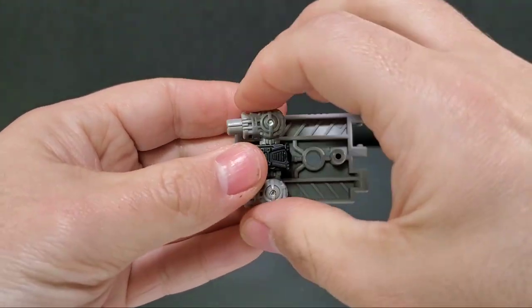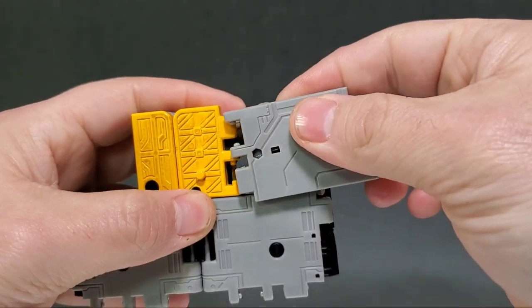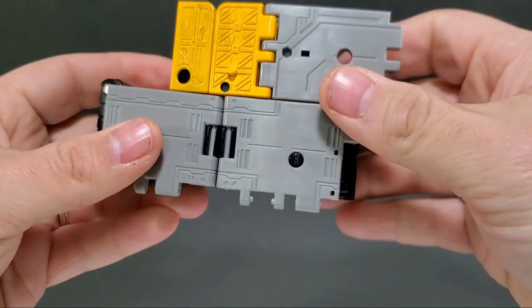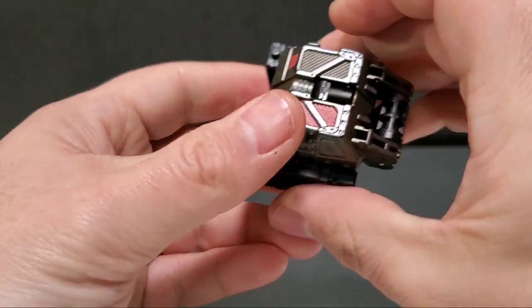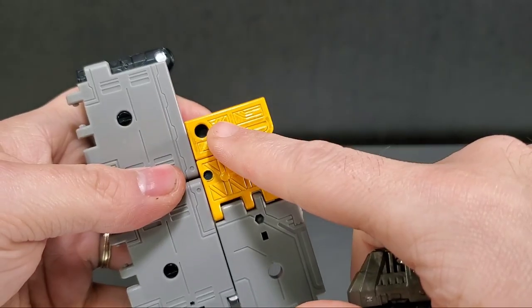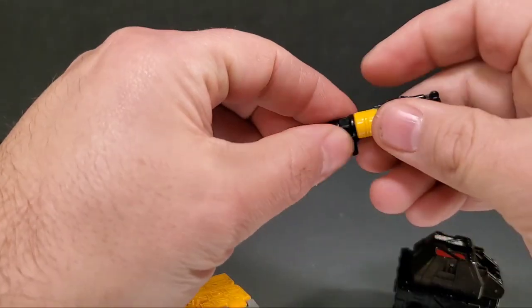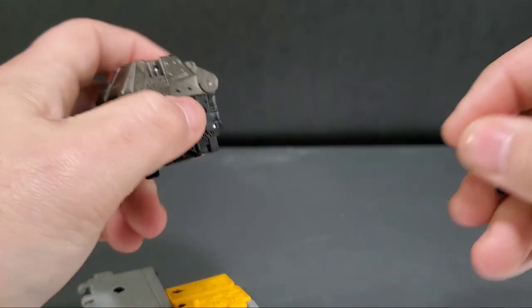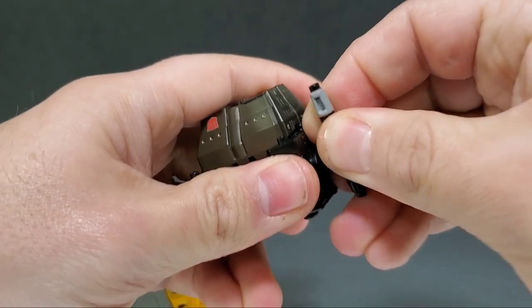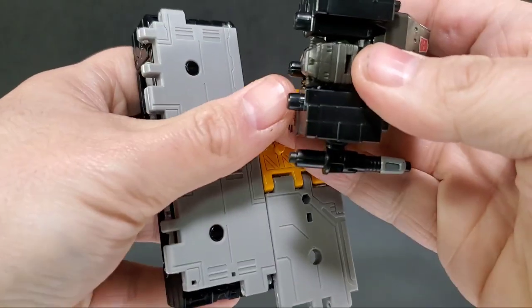Take this little ramp piece from his hip, take the platform piece you just made, flip it this way, and just connect and pop it on. Then take this piece and tab it into this other piece. Before you do that, I'd recommend taking his gun apart first — this piece here goes right here, so peg that in. There's a peg hole for the gun right here, just line up the pegs and push them in. That piece is now locked in.